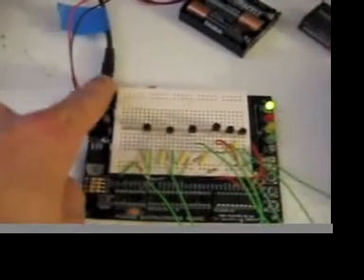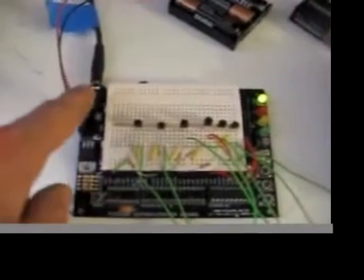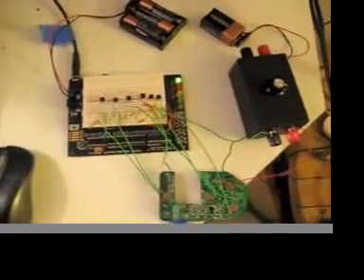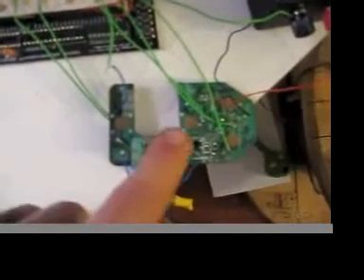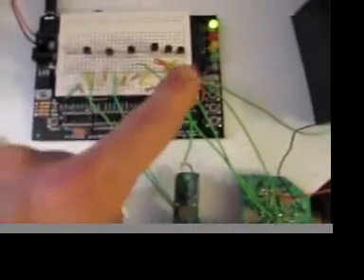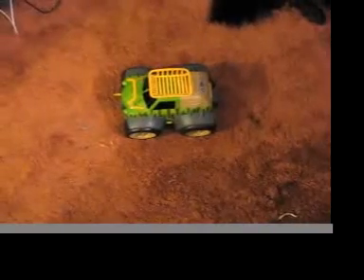This cable right here is plugged into the serial port of my computer, and I can program it through BASIC on the screen. Now what I've done is I've actually taken the guts of a remote control car right here and I've wired it into these transistors running off of this microchip, and they go to this remote control car.